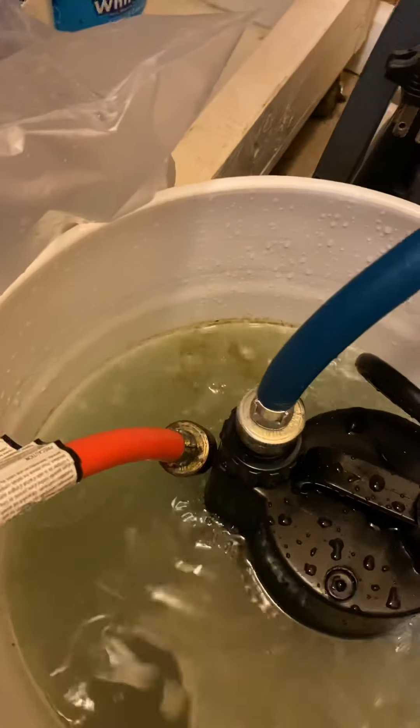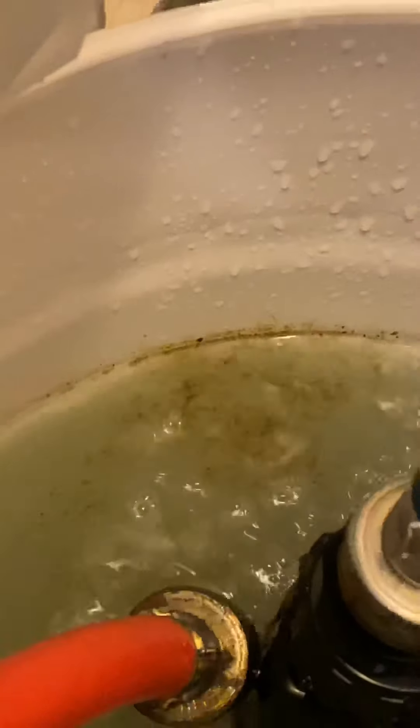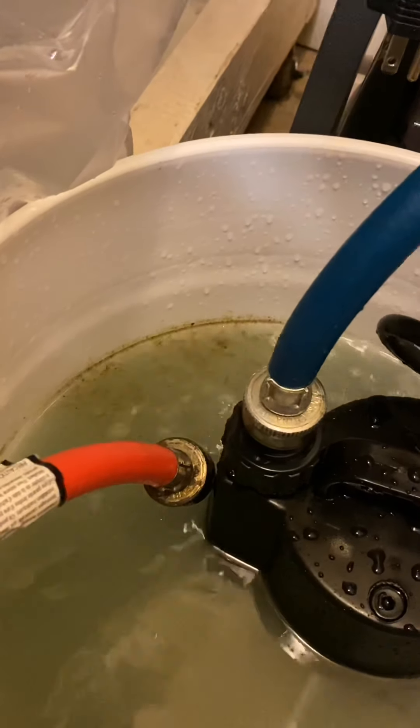I'll show y'all one more little thing. Look at all the crud — that makes me want to focus on my water heater maintenance. That's pretty disgusting. So that's all the crap coming off the inside of the water heater. I hope this video helped you.